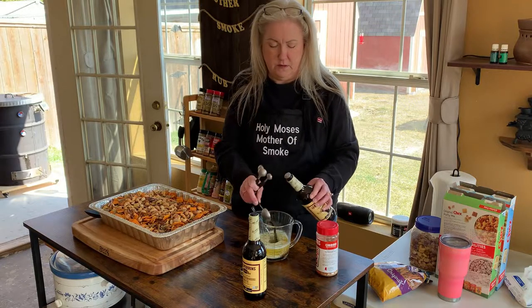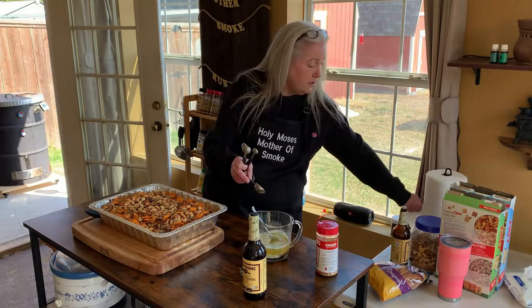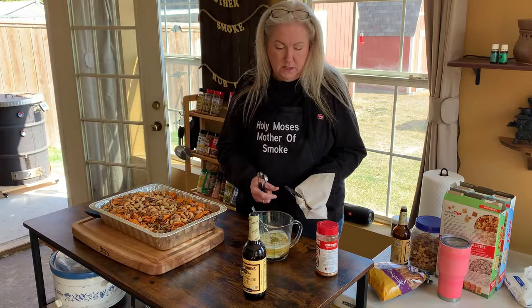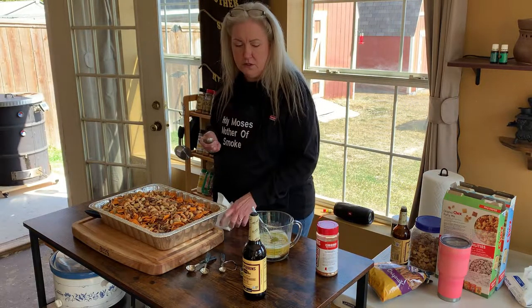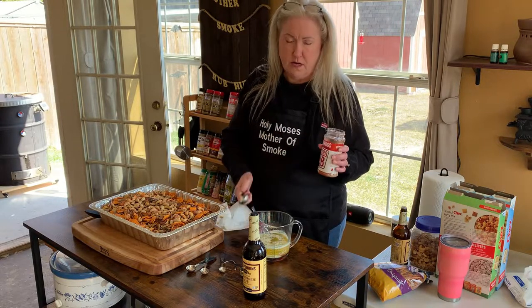So instead of the seasoned salt, garlic, and onion powder, I'm going to use Killer Hogs The BBQ Rub — it's really tasty and I think it's just going to add great flavor. The recipe calls for one and a half tablespoons of seasoned salt and three quarters tablespoon of garlic or onion salt, so basically about two and three quarter tablespoons total of your rub. Use whatever kind of rub you want.